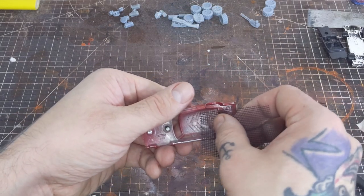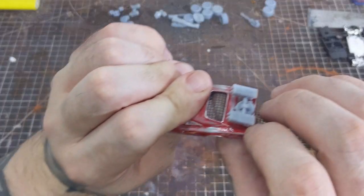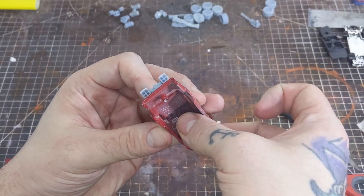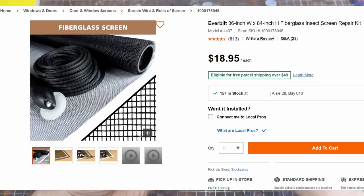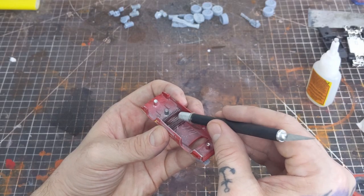To stick with the post-apocalyptic theme of Gaslands I'm replacing the front and back windshield with some grating. To achieve this look at this scale I'm using window screens, the same type you would have in the windows of your house. You can pick up a pretty large roll of this stuff at places like Home Depot or Amazon and it's relatively cheap. Once cut to size I'll use a little bit of CA glue and activator to hold it into place.